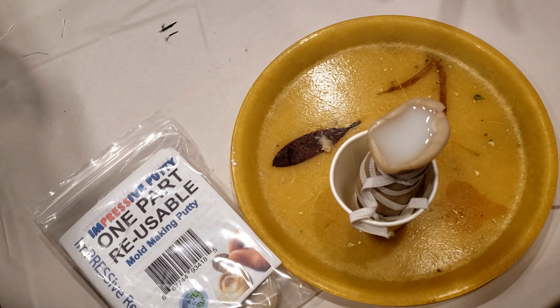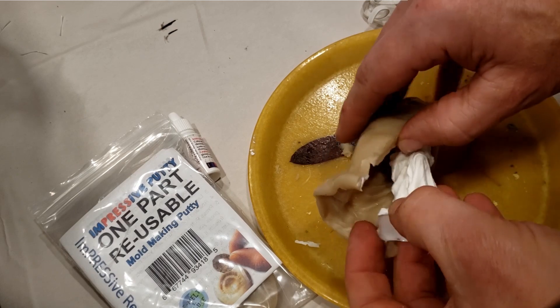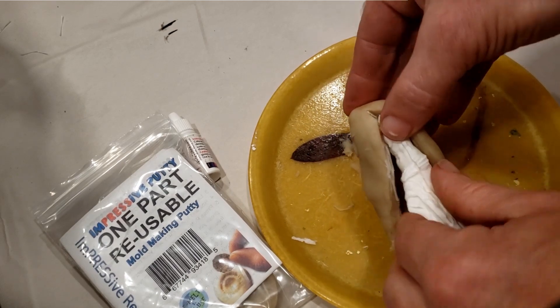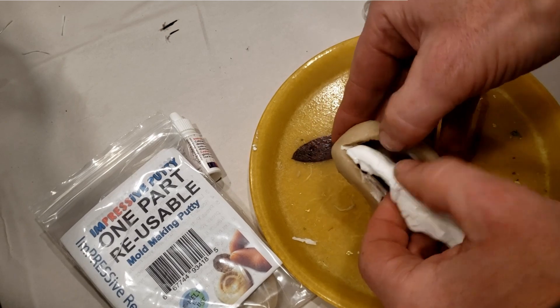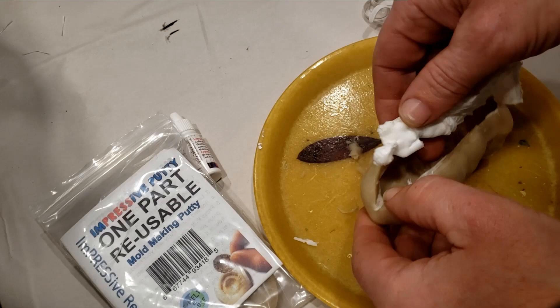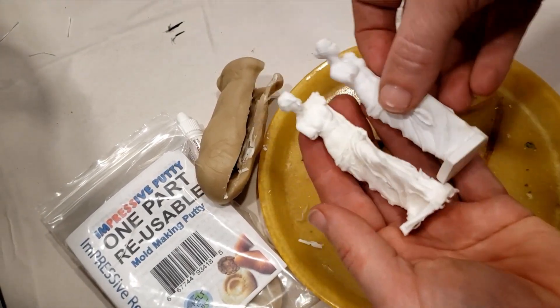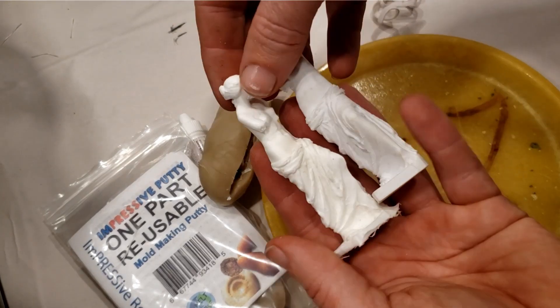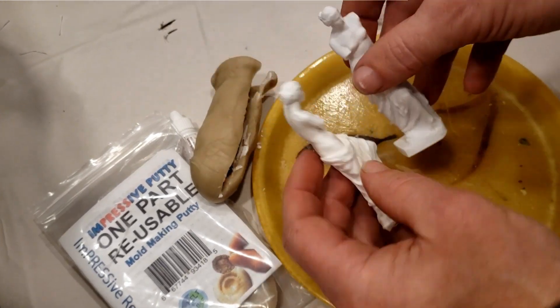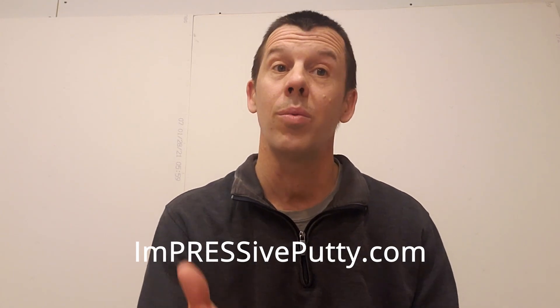The putty also works well with the Composite Mold, a reusable heat-and-pour mold making material — check out the tutorials combining both together. When you're finished with your mold, you can remelt the putty to make a new mold anytime. The Impressive Putty doesn't need to be re-kneaded; just heat it so it's melted into putty form again. The Impressive Putty Mix is a super awesome tool for easy mold making with no dangerous chemicals. Thank you for watching — let me know what questions you have and what you'd like to see next.